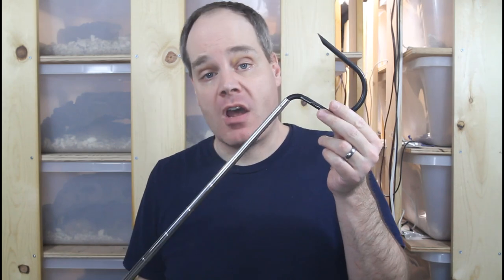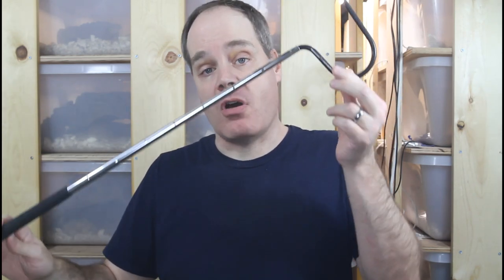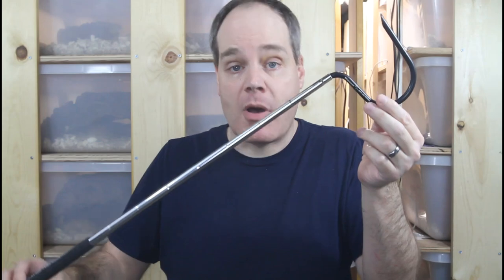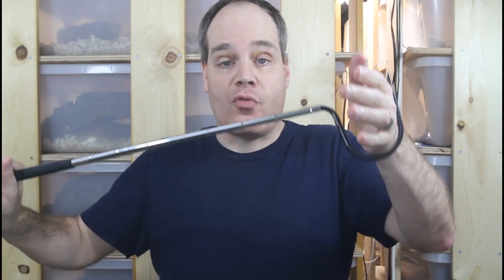Boa keeping tool number five is this snake hook — the 30 inch Midwest Tong standard snake hook. I actually got this recently and did a video on it, so I'll refer you to that video. But this is a great hook, really well built and finely crafted. It's the perfect tool for moving a medium sized boa and keeping the head away from you so you don't get bit.